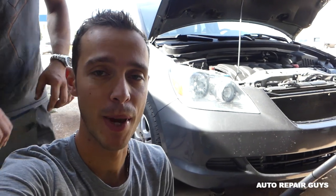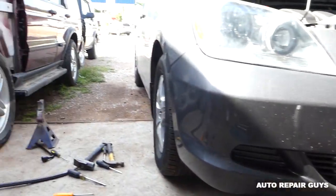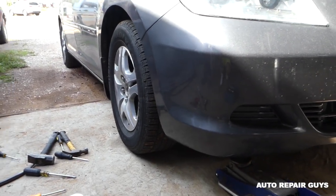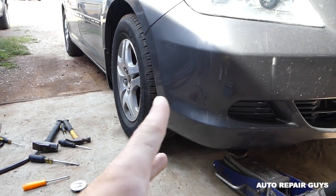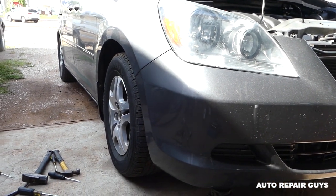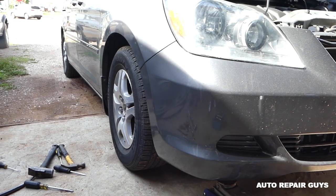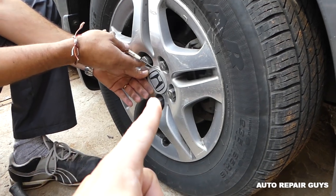Hey guys, welcome back to Auto Repair Guys. Today we're working on the Honda Odyssey and we'll show you how to remove and replace the front wheel hub — the whole hub assembly. We'll demonstrate on the right side, but the left side will be identical. This is a 2007 model, but it will cover many years and models as well.